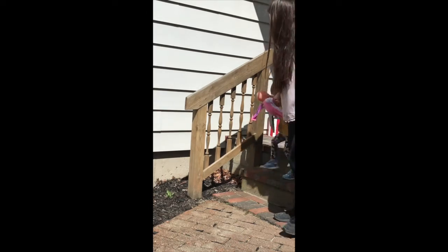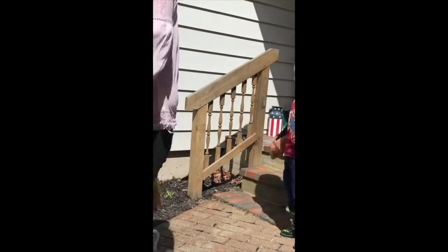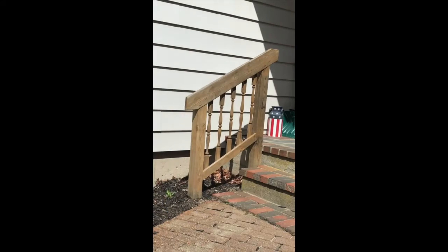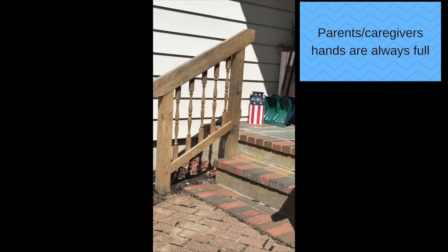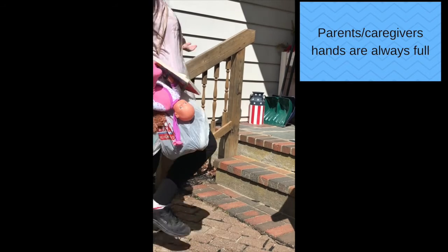Don't get me wrong, it is super cute when they both run for a stuffed animal to bring in the car. But then it turns into drinks and toys — and then look at this. Empty hands, empty hands. And then there's me: overloaded parent hands.